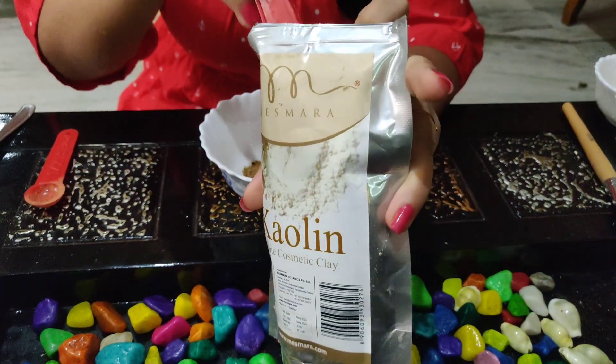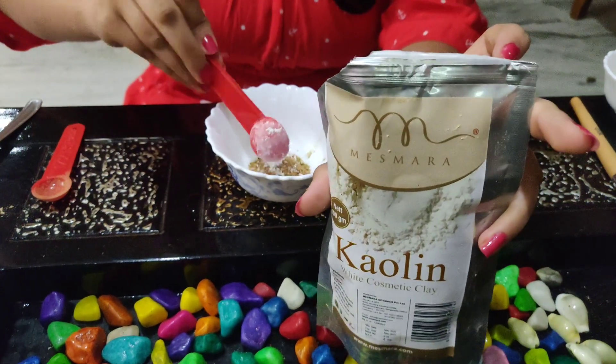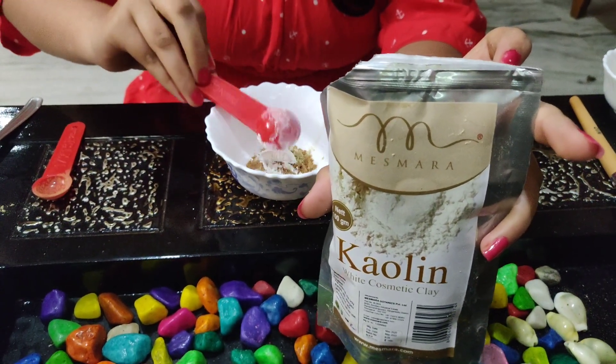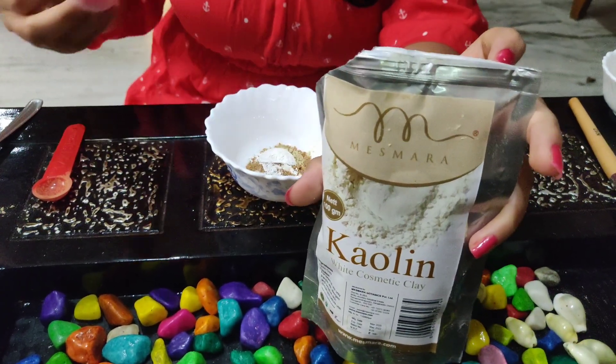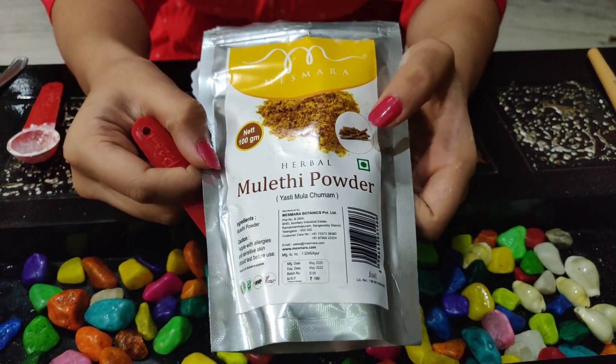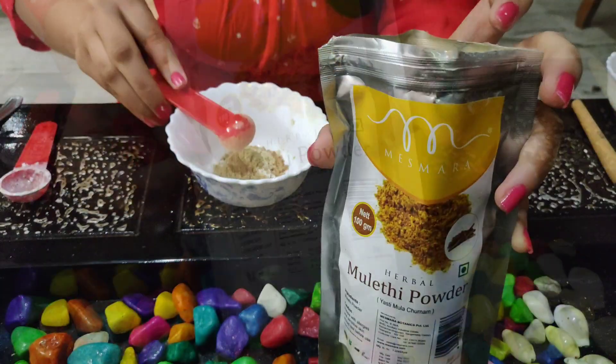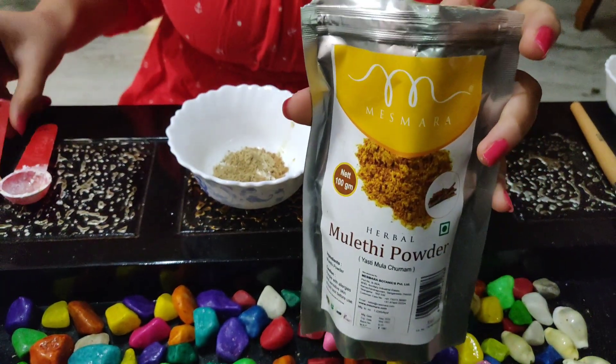The 4th ingredient is mulethi powder. This is a herbal powder — I will add the Mesmera brand. Add 1 tablespoon of mulethi powder. The skin will be toned with this clay.